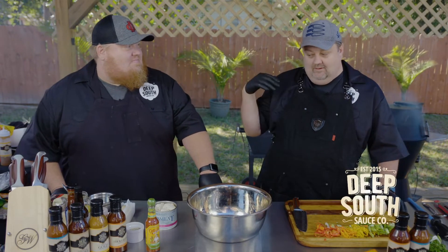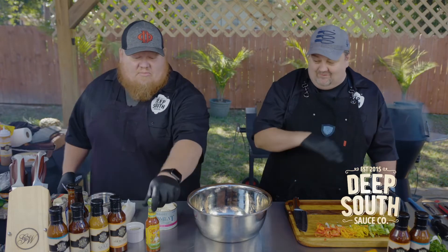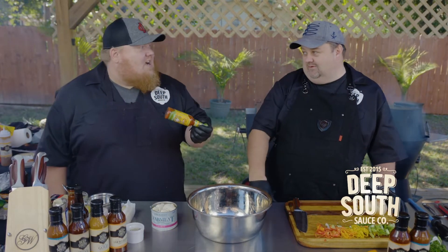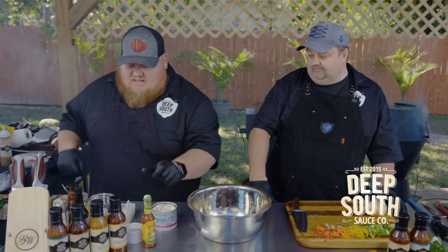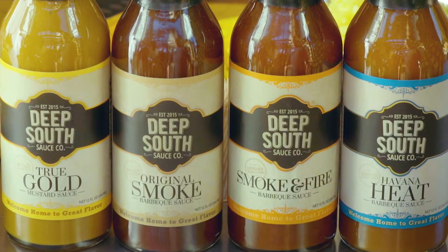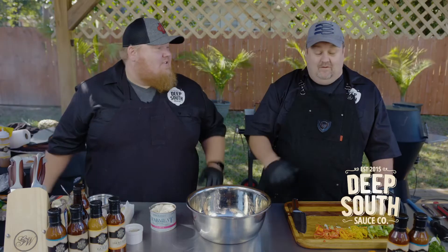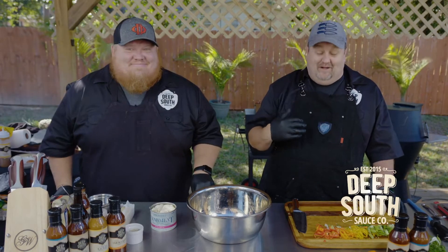So let's talk about how Deep South changes the game when we do crab cakes. Normally I'm using hot sauce in there, but today we're using Deep South Smoke and Fire, and it brings the fire. So we don't need the regular hot sauce. There's no false advertisement in Smoke and Fire — it brings the heat, it brings the smoke.